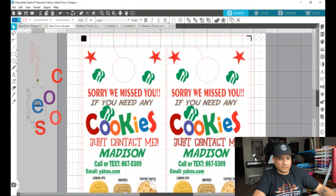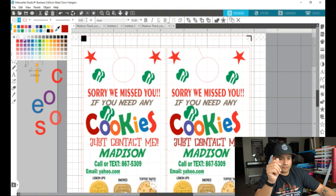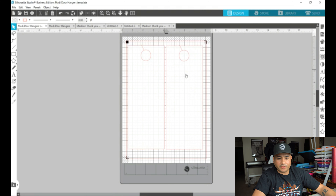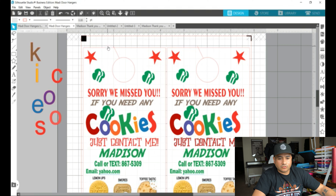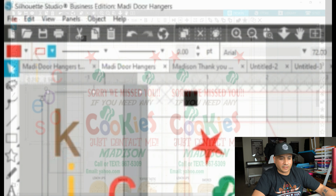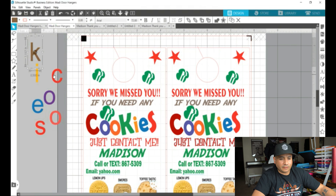I'll fill these in with different colors — for the C I changed it to red, put an O in purple, another O in orange, and so on. Capitalize like I did the C and the K, maybe the S too, just change it up and make it unique. Then I highlight all of these because they have that red outline. The red is going to be what gets cut, so I don't want outlines on these letters. I'll click that chicken wire setting so there's nothing around them.